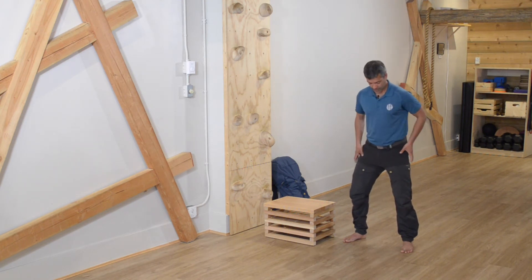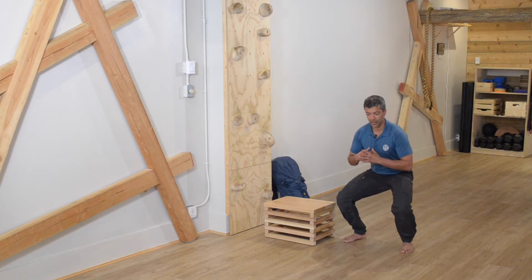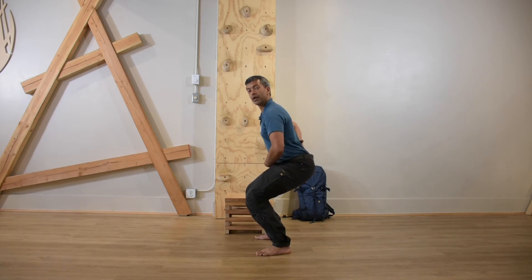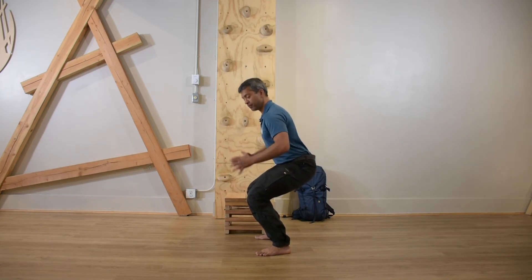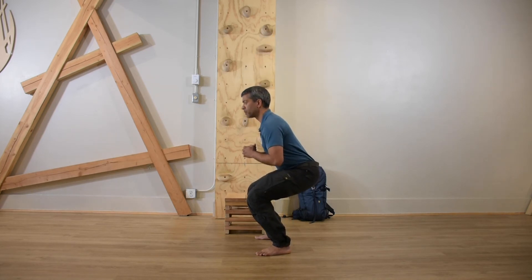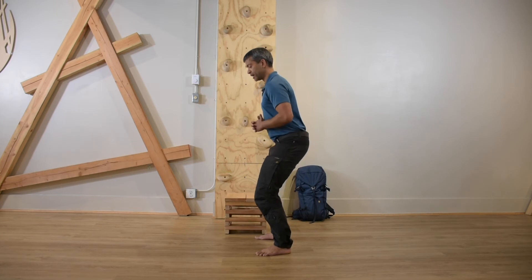Feet at one and eleven o'clock, knees tracking right down the middle of the feet — squeeze and pull myself down to an appropriate depth. That depth is the point at which you're no longer able to hold this shape and you start rounding out through your lumbar spine. We don't want that to happen, so if that's around here to start with, that's your depth. Create tension to support that position, breathing in through the nose and out on the way up. When learning the technique, try to retain nasal breathing; as you move faster with more load, that can adjust accordingly.